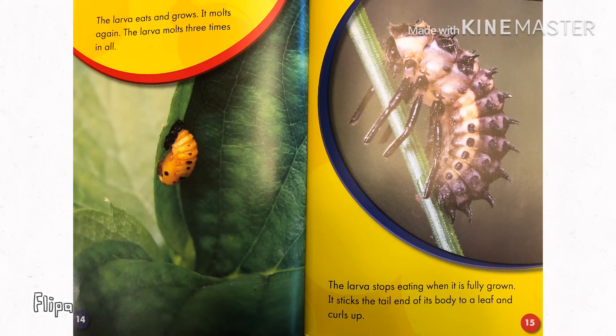The larva eats and grows. It molts again. The larva molts three times in all. The larva stops eating when it's fully grown. It sticks the tail end of its body to a leaf and curls up.